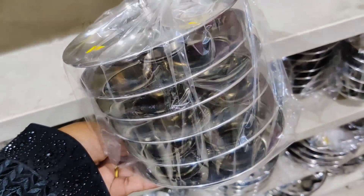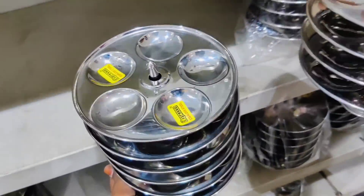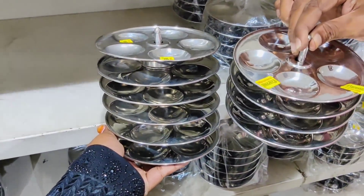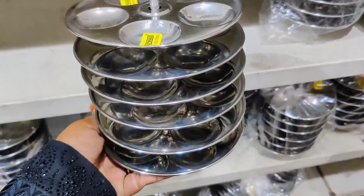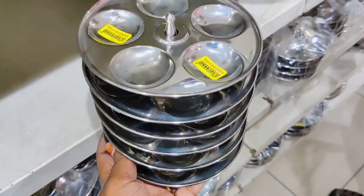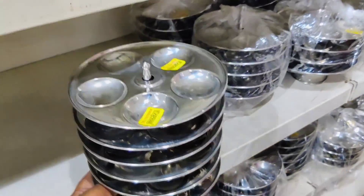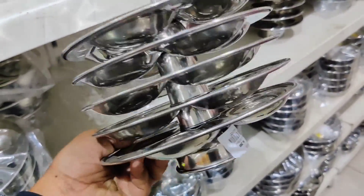In this video, I will show you an idli pot collection. Let's see how it is made with idli plates. This is stainless steel with small idli plates. If you buy it, it is very good — you can buy it for 4 idli. The price is around 6 plates and there are 3 to 4 idli plates here.